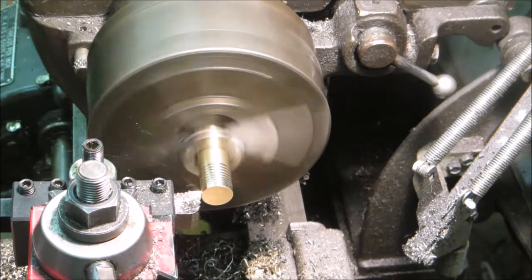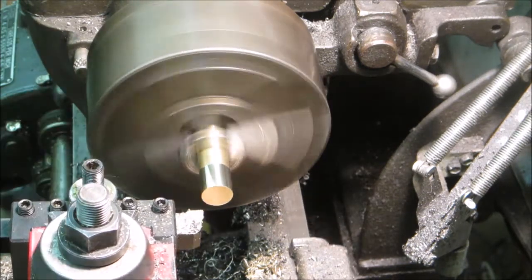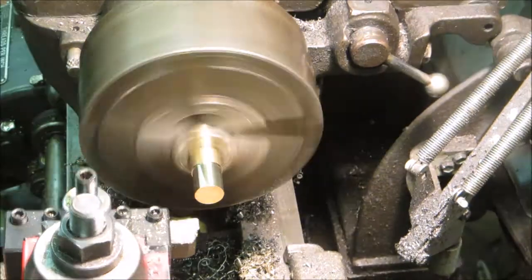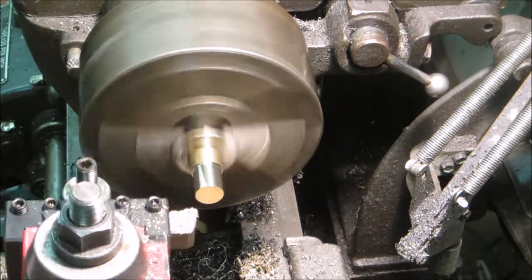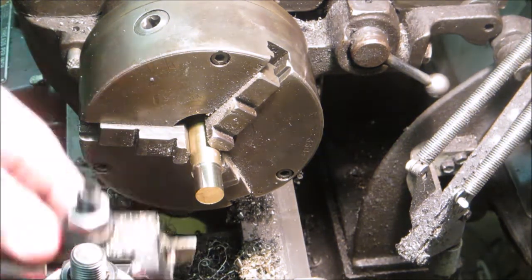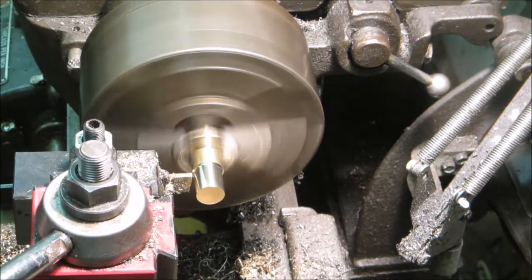Just turning it down for the 5/8-18 thread, and then at the end here I'm also going to add a little thread relief and then start the threading.